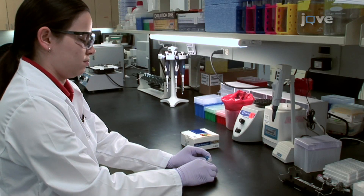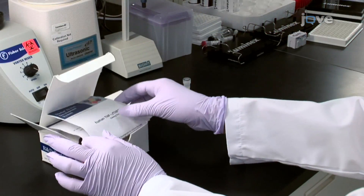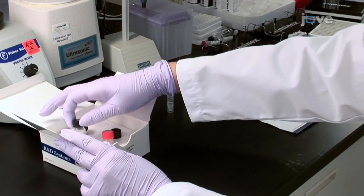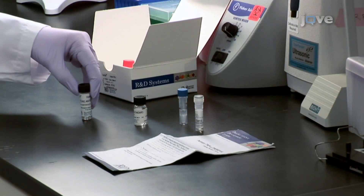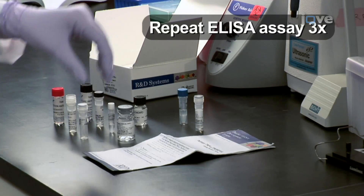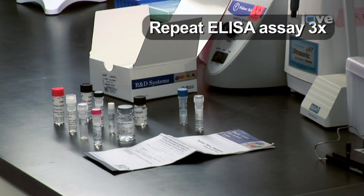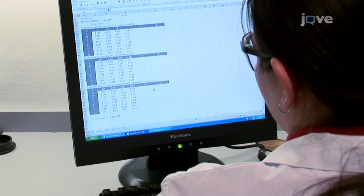Following the instructions included with the R&D Systems Human TNF-Alpha TNF-SF1A Duo-Set ELISA kit, measure the response generated by the standard provided with the R&D kit. Repeat the ELISA assay three more times, substituting the R&D Systems capture and detection antibodies with the antibodies of the other vendors. For simplicity, pair the antibodies by vendor. Evaluate each pair independently, as required by the ELISA format, with each of the three TNF-alpha protein standards.